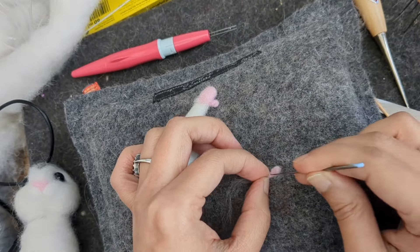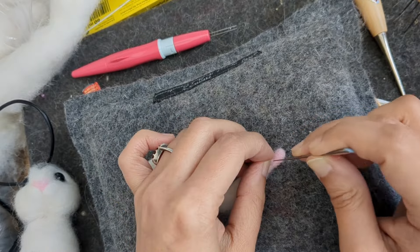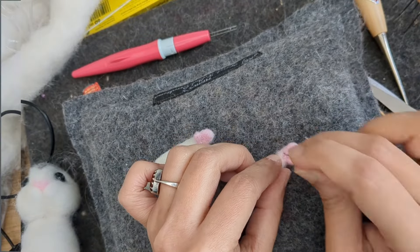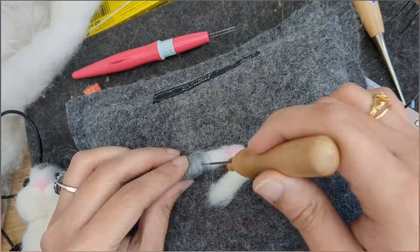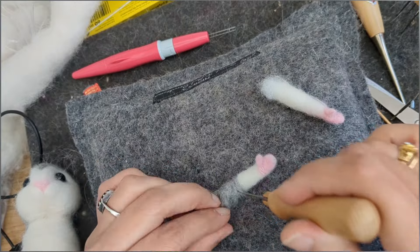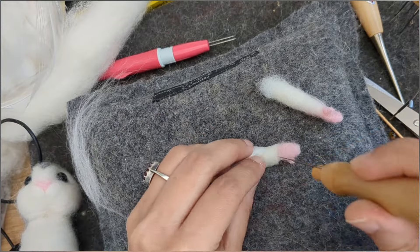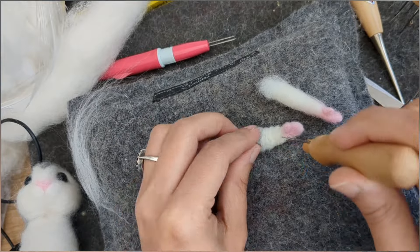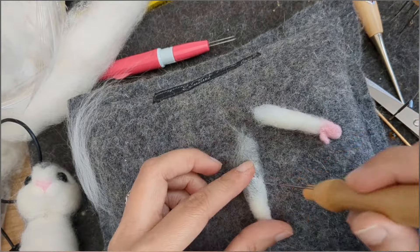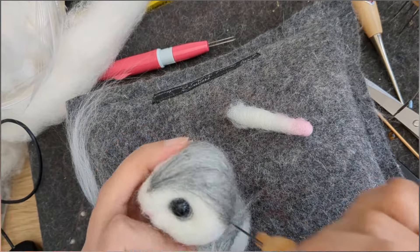This is all we need because he's going to be holding a heart, so this is enough. I'm not making a super realistic one — it's a cute creation so I don't need to get into details. I'm just adding some gray color all around it and some white, blending them together, then I'm going to attach them to the body.